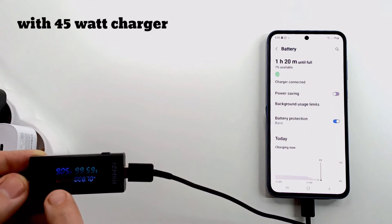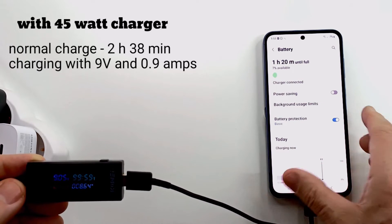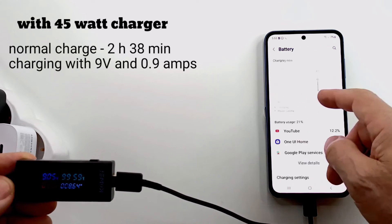If you have a tablet from the Tab S9 range or a Samsung from the S24 series, you can purchase a 45W charger. But to charge the Samsung Galaxy A55, the 25W charger is optimal.